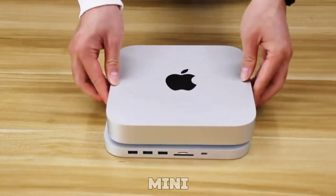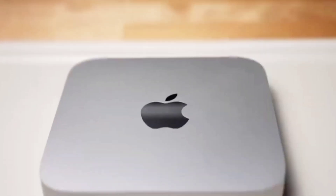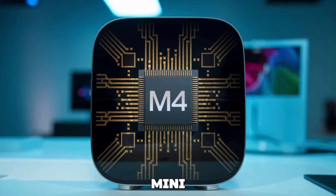Could this be the most powerful Mac Mini Apple has ever made? With the all-new M4 chip under the hood, the performance claims are impressive. But the real question is, is it worth the upgrade? Stick around because today we're diving deep into Apple's latest release, the M4 Mac Mini.